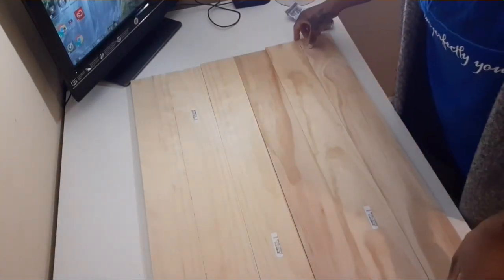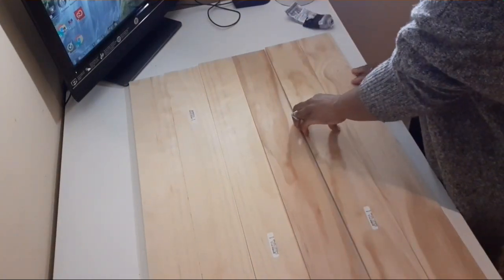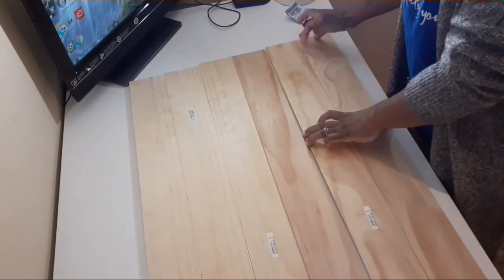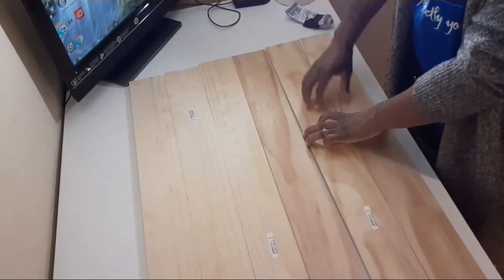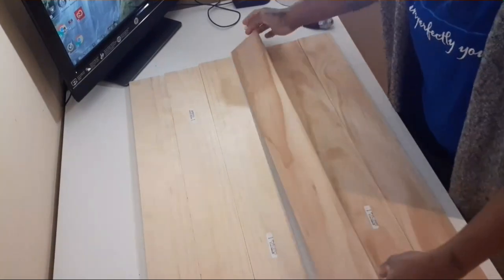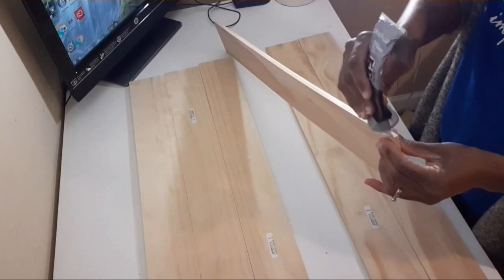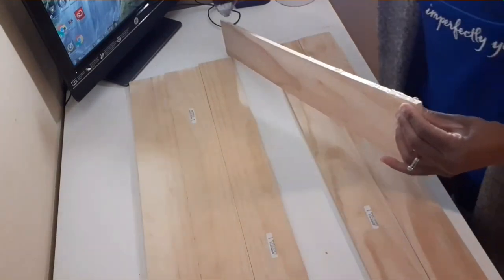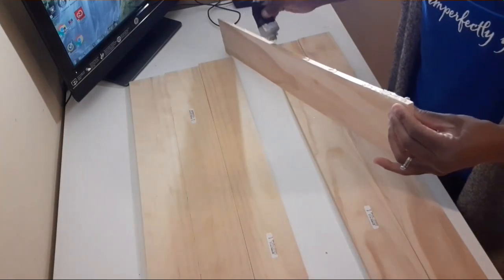Next I'm going to go ahead and glue this wood together. You can use wood glue, but I don't have all that stuff around. For simple crafts like this, you can use E6000 and your hot glue gun, and it works great.